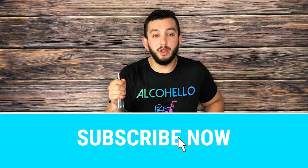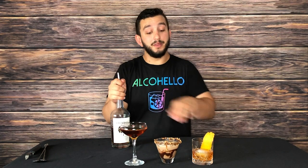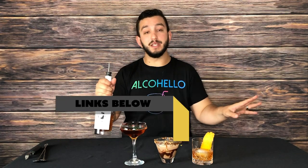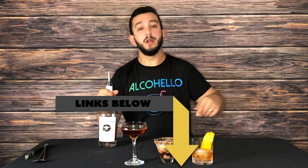Thank you for watching Alcohello. My name is Think Twice Mike. These are your peanut butter drinks with your Screwball peanut butter whiskey. Everything you see here today is in the link below. Thank you so much for watching. We'll see you next time on Alcohello.